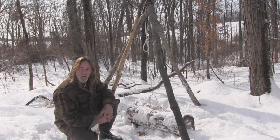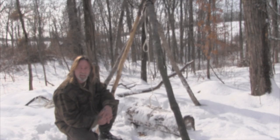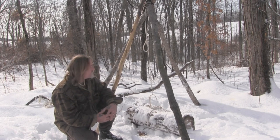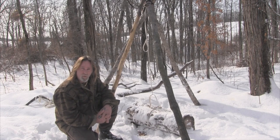Morning guys, I'm Dave Canterbury with the Pathfinder School. What I'm going to show you today is a simple machine — it's a vertical craning device that you can use to move or lift heavy weight using a lever to gain mechanical advantage over a dead weight.